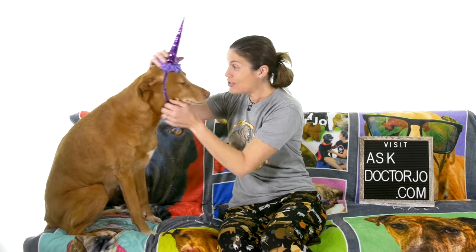Hey everybody, it's Dr. Joe and unicorn Remy. Today we're going to show you stretches for sore shoulders after a workout or starting an exercise routine. So let's get started.